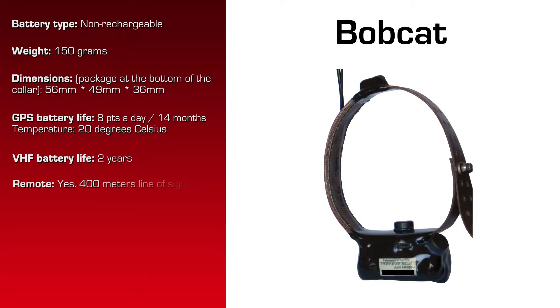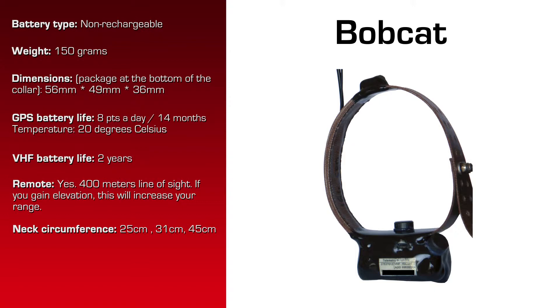It does have a UHF transceiver for the remote data download. The maximum range for that download is 400 meters line of sight. Gaining elevation with your receiving gear increases your range. This collar was built for a neck circumference of from 25 centimeters to 45 centimeters, and the collar width is 26 millimeters.